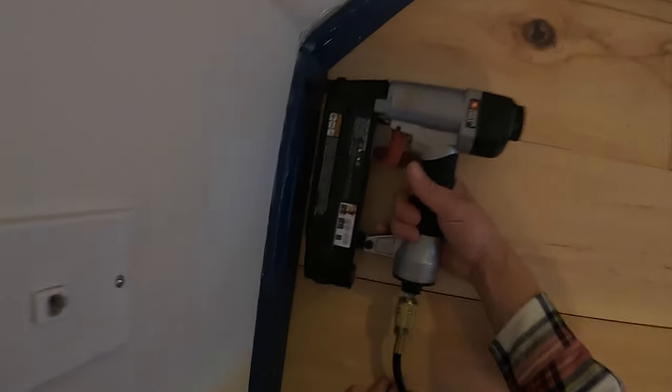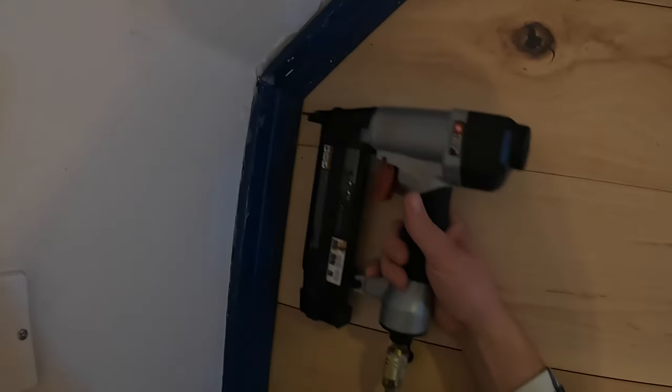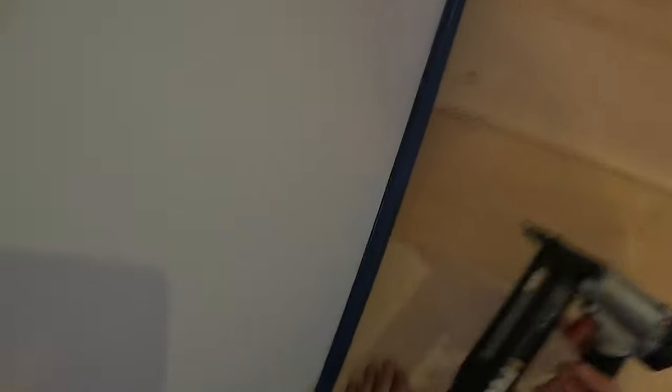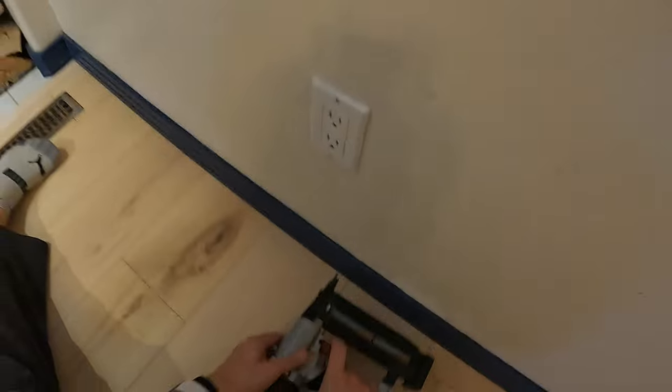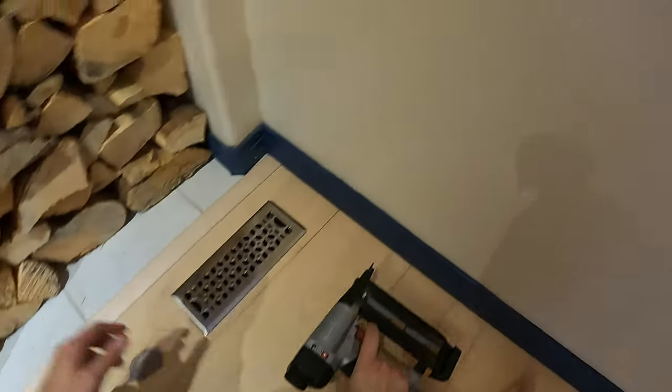You gotta clean this up before your wife gets home or she's gonna kick your ass. Step eight: make sure you get a high-pressure nail gun so that when you're cleaning your baseboards back into place, you're 100% sure they're not going anywhere. A lot more effective than Clorox bleach or even lemon pledge.